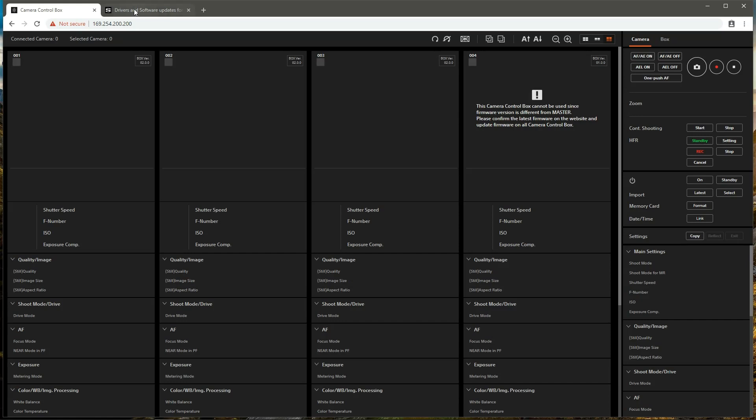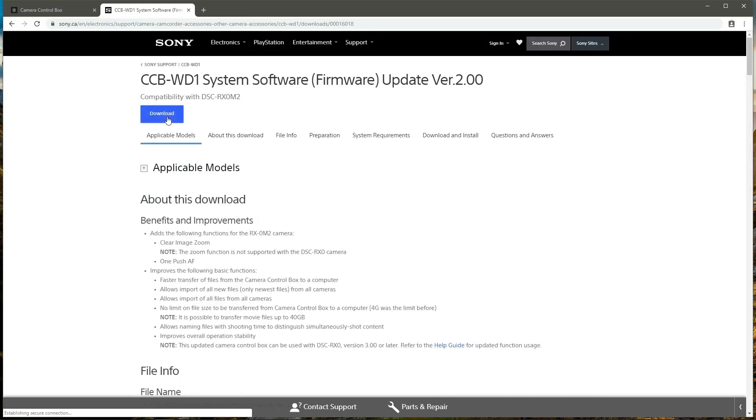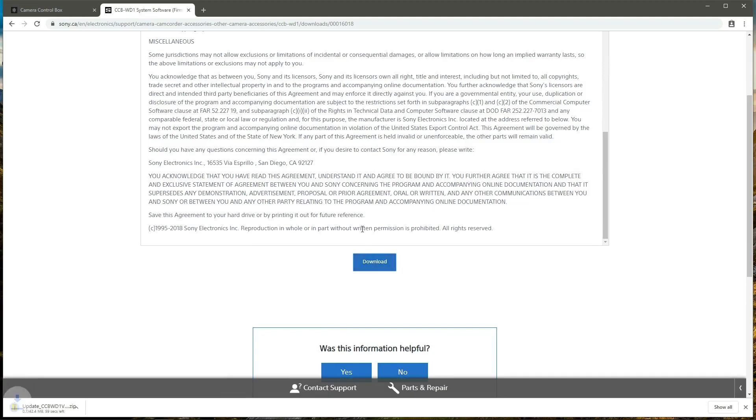So we're going to download a firmware update from the Sony website. The latest firmware version is 2.0.0, so we're going to select that, download the file, and just wait for that zip file containing the firmware update to finish downloading.